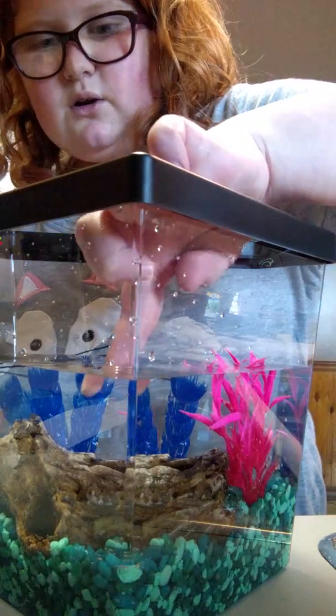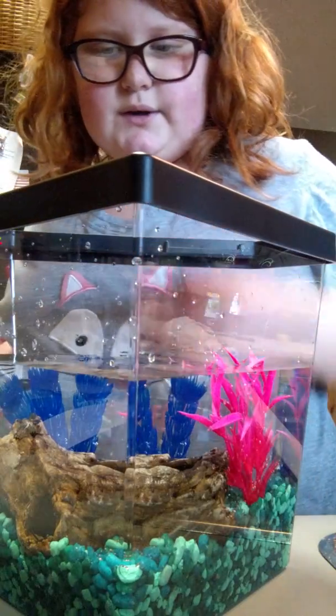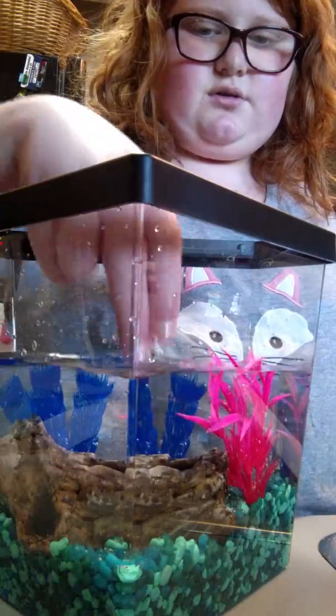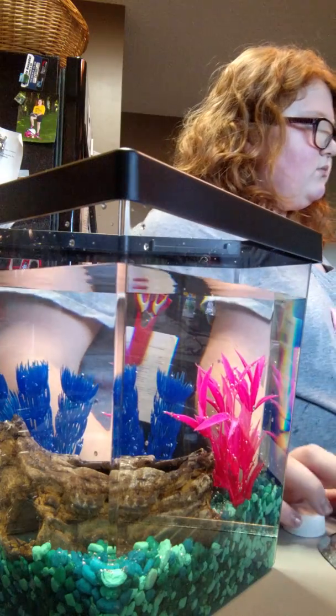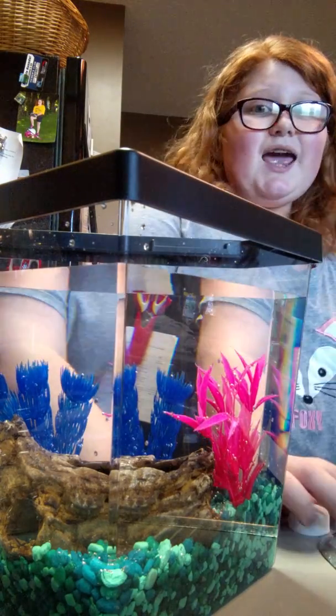This is actually really cold, and so I'm going to wait, because this is not room temperature water — it's actually really cold. So I'll be back. Put my fish down now. I don't want you touching him, because you make me upset.